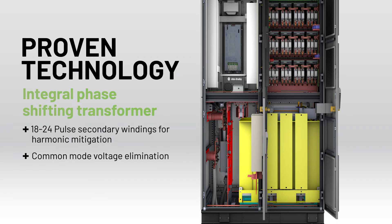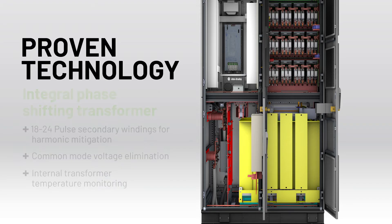The High Efficiency Phase Shifting Transformer provides an overall drive efficiency of up to 96.5%, which helps reduce your operating costs.